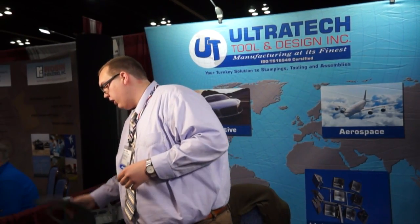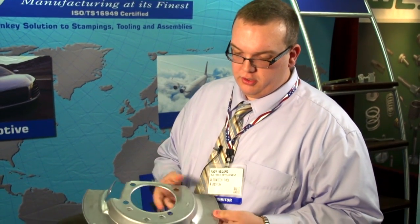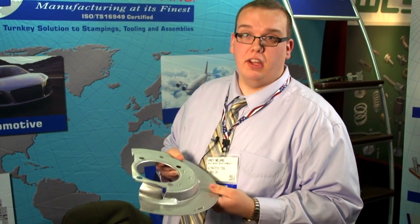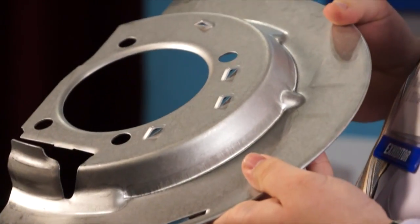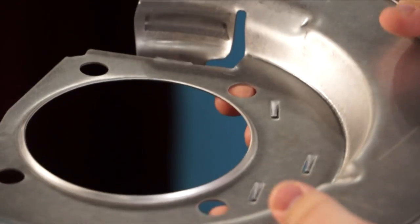We are a tier one supplier to a very large automotive company. This here is another shield that we produce. It goes to a sequencer that sequences it to the OEM's production line. We produce approximately 250,000 pieces a year of this.